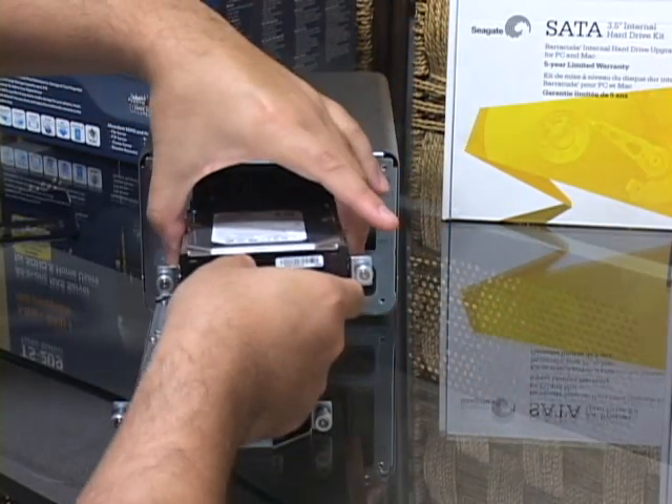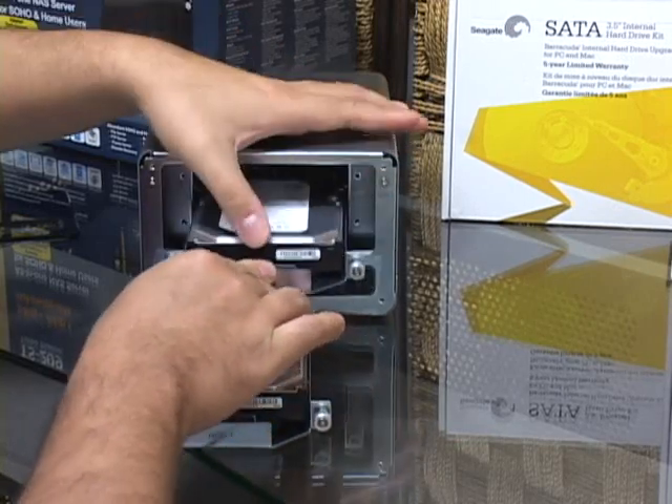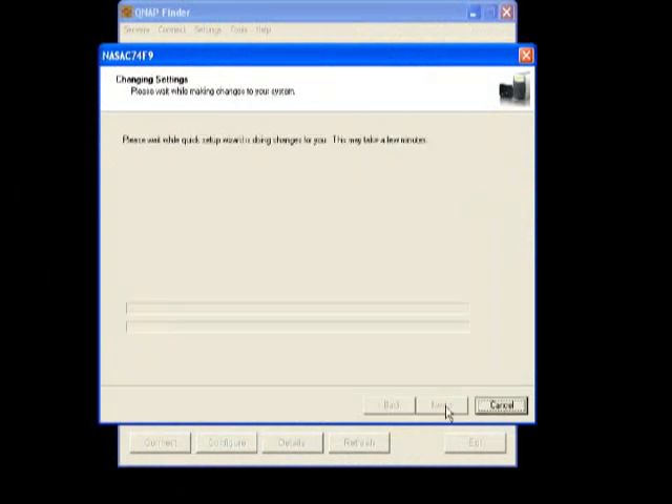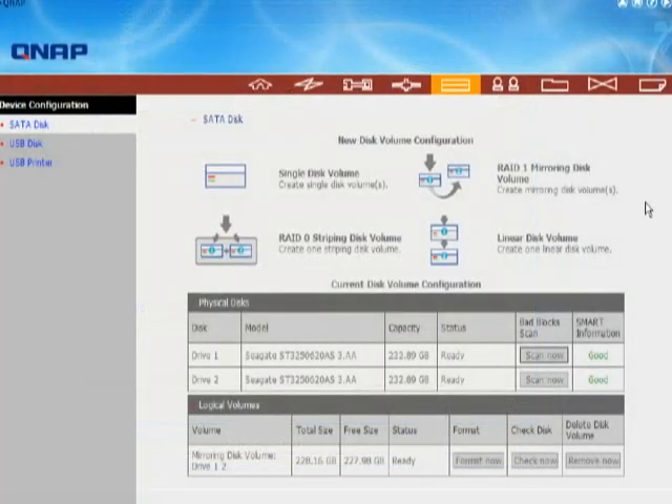If any drive does fail, simply power down the unit, replace the failed drive, and power it back up — the 209 will automatically re-sync your data. You can also have the 209 set up a linear disk volume, a JBOD or just a bunch of disks, which gives you two different drives in the same array. This isn't as fast as striping and doesn't give you the redundancy of mirroring, but you do keep the maximum storage without risking loss of all your data with a single drive failure.